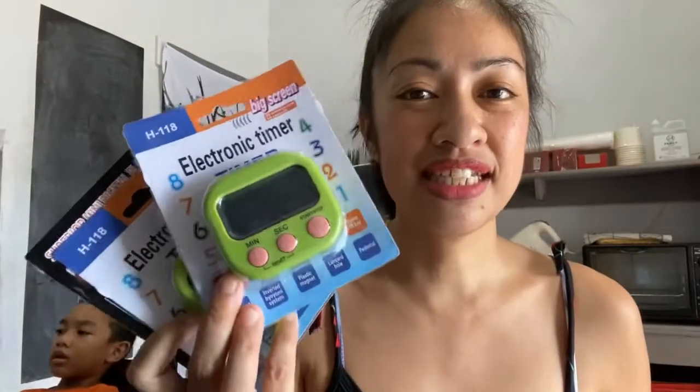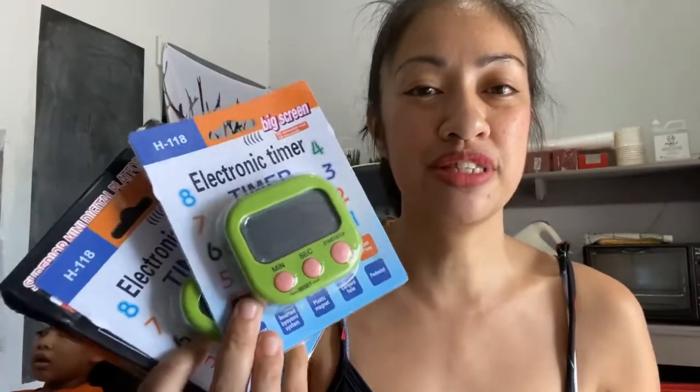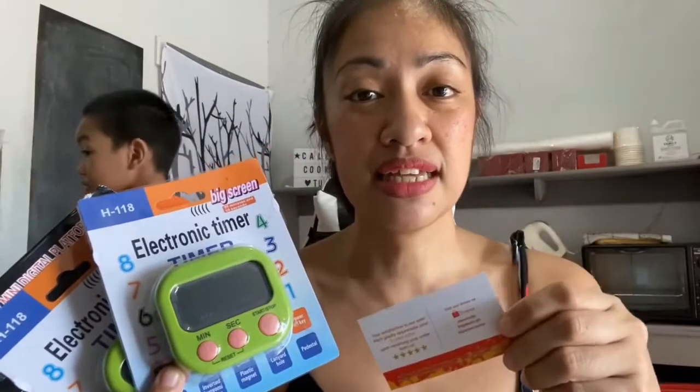So, these are the items we're going to unbox and review — first impressions on items ordered from Shopee. From this seller, the name is Steve Kyle on Shopee, or BigDeals.ph, and Top Sailor Center. I'll put the link in the description box below so you can see the other items that this seller sells on their Shopee account.